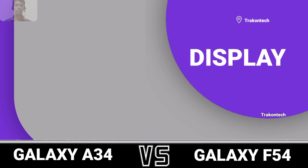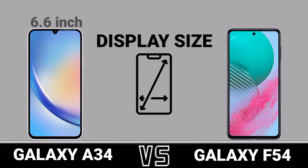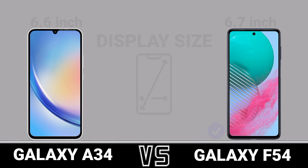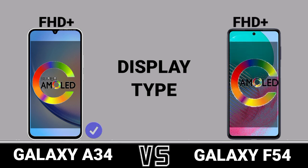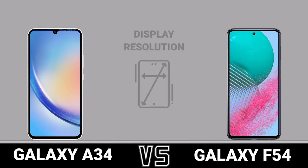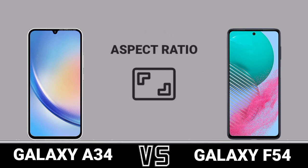Display. Display Size. Display Type. Display Resolution. Aspect Ratio.